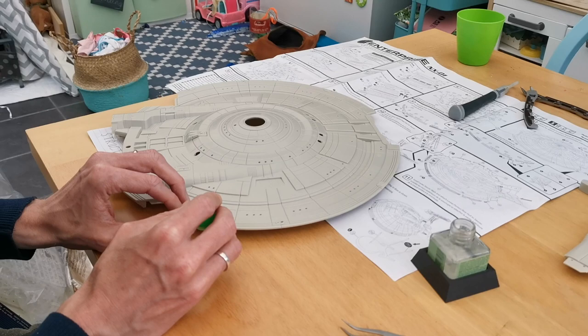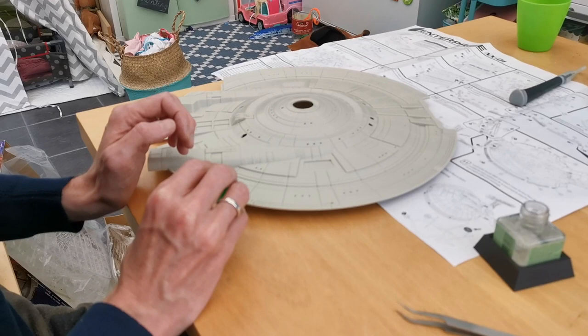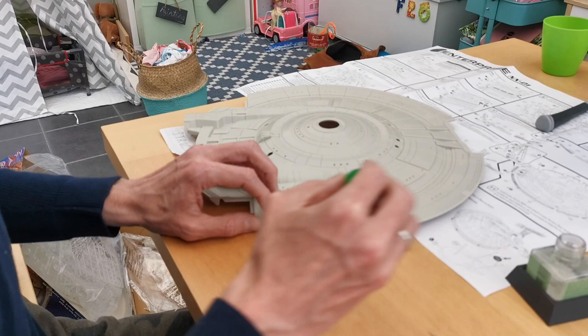I've also been interviewed for Trek Lads podcast series, Networking on Nimbus 3, which should be out in the next week or so. Plus, I've started getting into Instagram, so if you're using it at all, just search for JJ Model Making and join the 1,400 other people who follow me already.